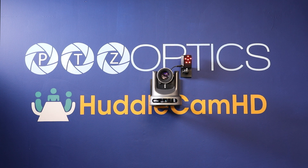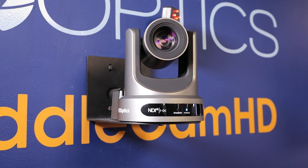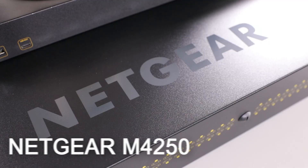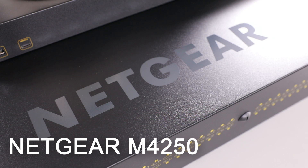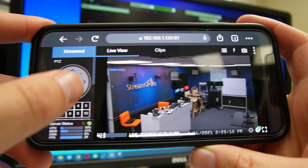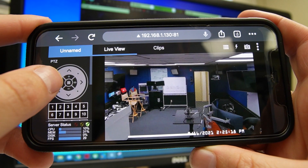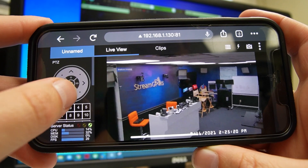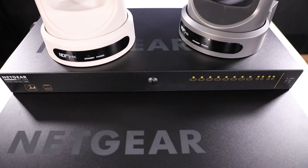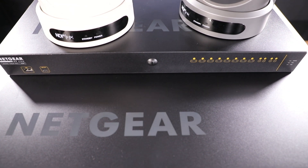At PTZOptics, we want to ensure you have the right network switch to support your video production setup. If you're looking to optimize your video over IP experience with your PTZOptics cameras, we recommend pairing them with the Netgear M4250. You can power, control, and access video of your PTZOptics cameras all via this switch. Today we'll introduce you to this product and show you how this line of Pro-AV network switches can improve your workflow.